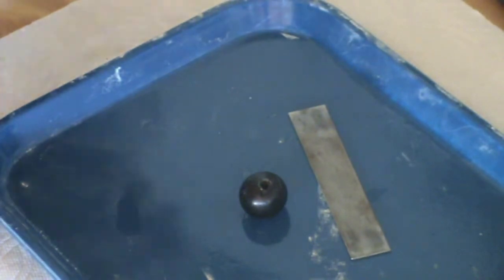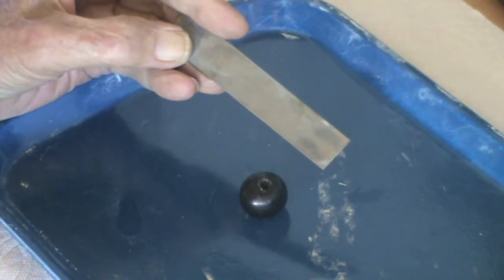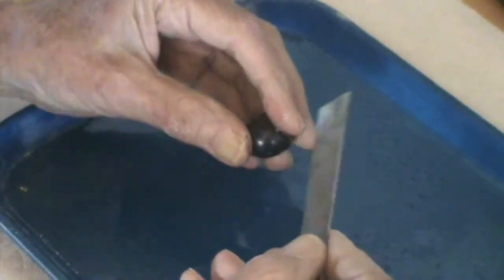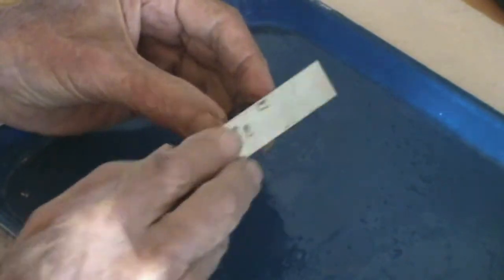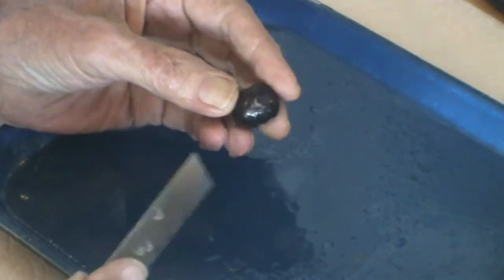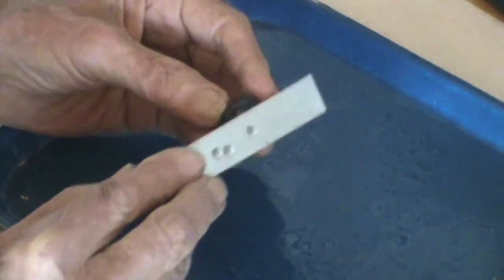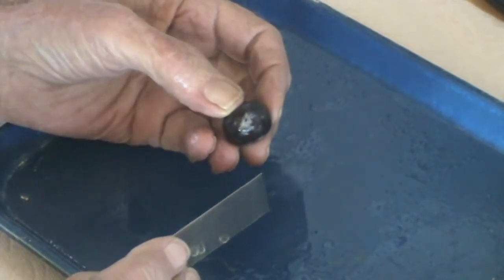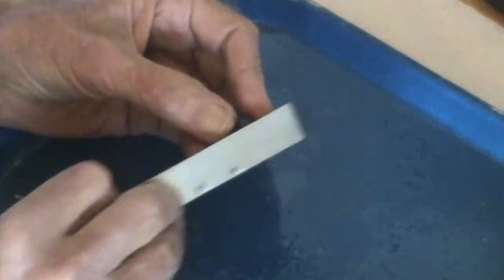This is a very worn-out diamond file flat that's 600 mesh. I'll go ahead and spray some water on it and some on the bead, and then I'm just going to lightly work on this surface, not staying in any one spot. You can already see that it's cleaning the black off. You can also see there are spots where there's still black. There are spots on this bead that were very, very rough, and that'll be the area that I spend the most time on — just to get rid of the scratches that were on it.